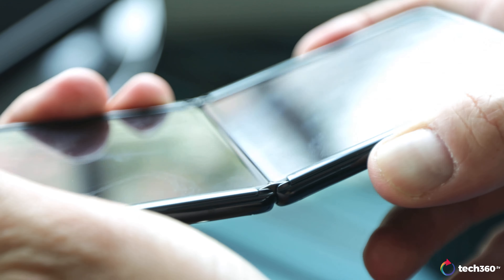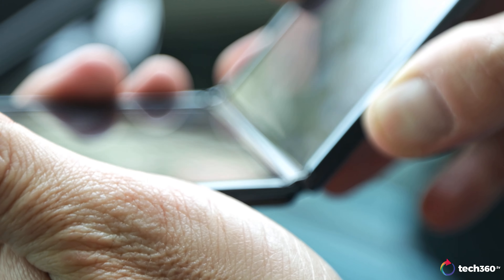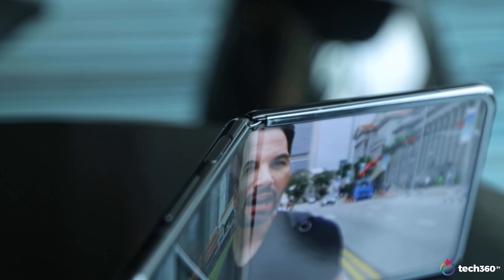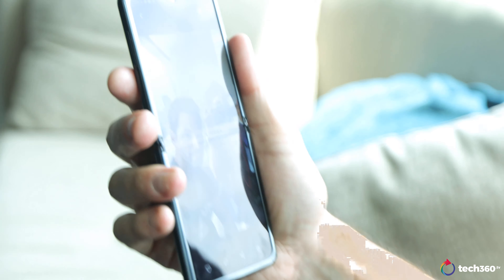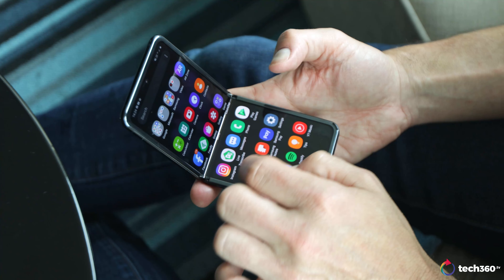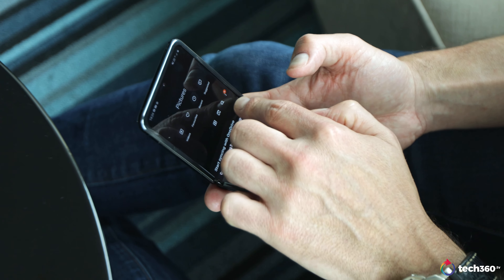A lot of you will ask: what about the crease in the display? Yes, the crease is there — it's not as pronounced as the Fold, but it is still there. Honestly though, it's like a notch or anything else. After about 10 or 15 minutes of use, you just sort of forget the crease is there and go on with your daily life. It doesn't distort the display, it doesn't distort text. You just scroll right through it — no issues at all.